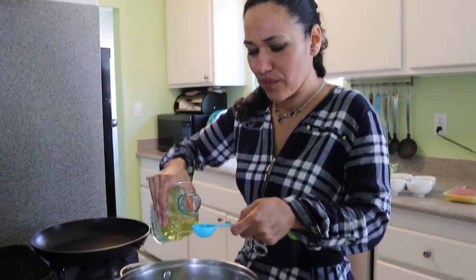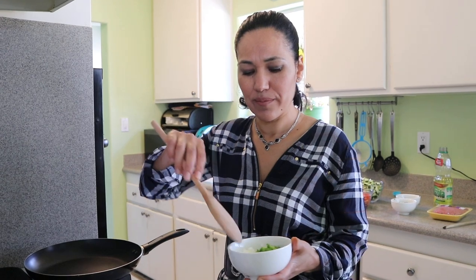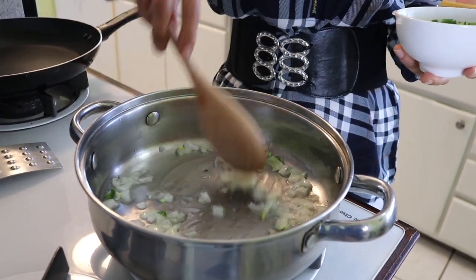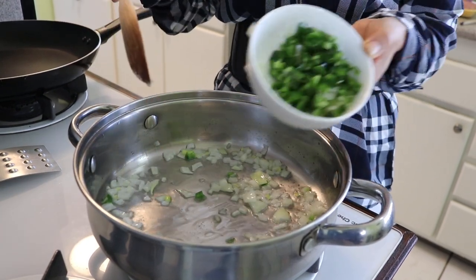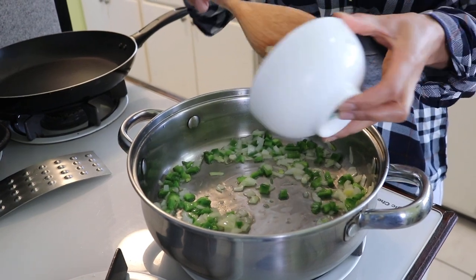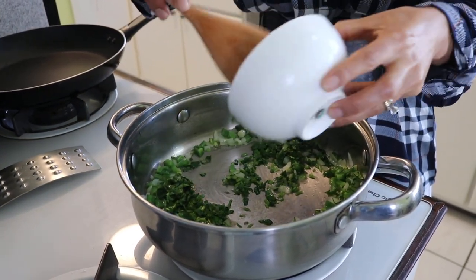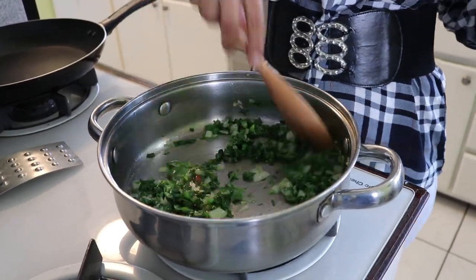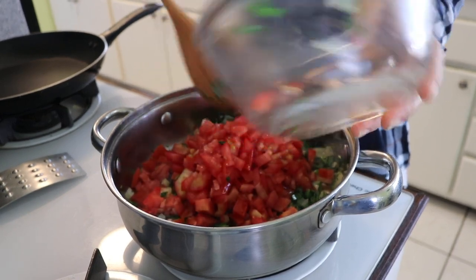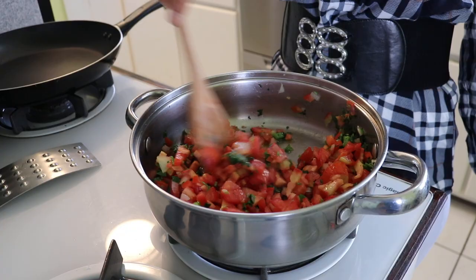So we're going to start cooking the zucchini. I'm going to add two tablespoons of oil and let it heat for about one to two minutes. My pan has been heating for one minute, so I'm going to add in my onions and stir for about one minute. Then I'm going to add my jalapeño, cilantro, and parsley. We can cook it for seven minutes, stirring a couple of times — you don't need to stir all the time, but do stir it every once in a while.